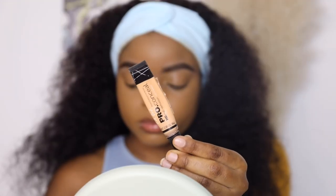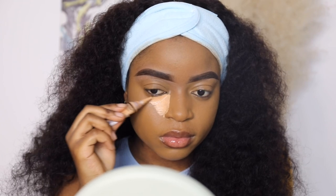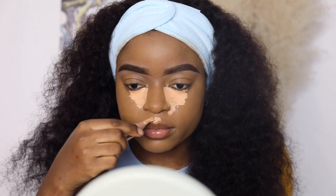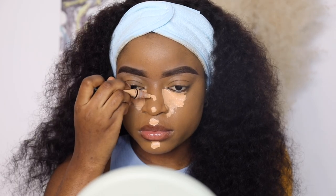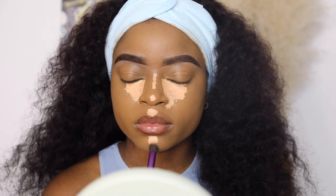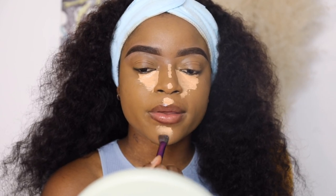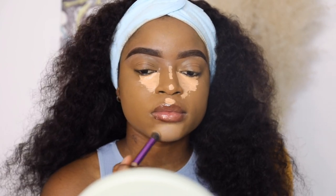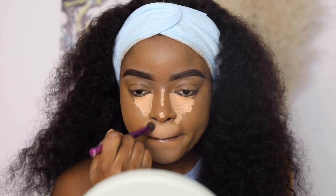I'm going to highlight with Elegan Pro Conceal in the shade Creamy Beige — I love a very bright under eye, which is why I use this shade. I apply the concealer underneath my eyes, my cupid's bow, my chin, and the bridge of my nose. I don't highlight my forehead because I'm already blessed with a big forehead and highlighting it will only make it appear bigger. Don't sleep on Elegan concealers — they get the work done. There are a lot of fake ones on the market, so make sure you get them from the right source.